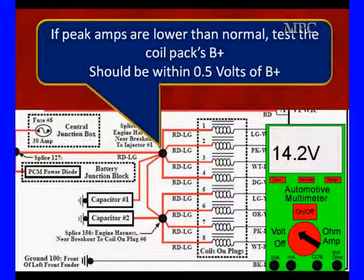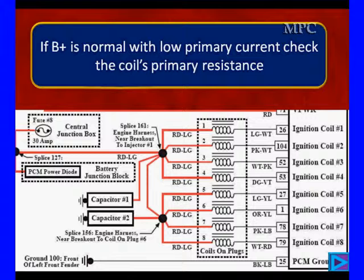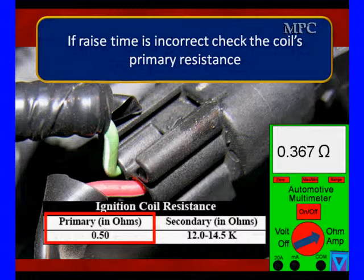If the peak amps are lower than normal, we're going to check the coil's B+ supply, looking at the patterns of failures and seeing what's going on. Low primary current means you need to go check the coil's resistance — we're going to measure across the coil, across these two wires.